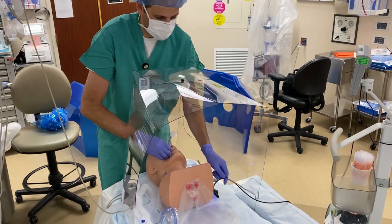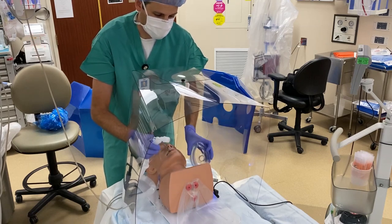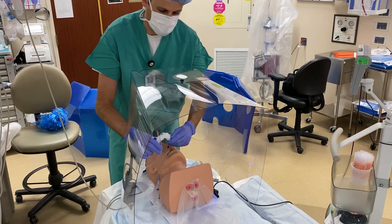When you no longer need them, they can lay flat and could easily fit in the corner of an OR, rather than taking up a lot of precious real estate.